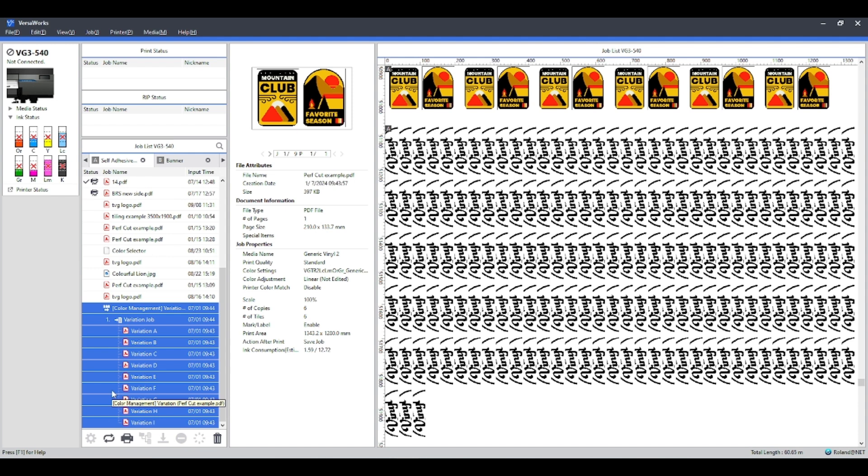And that's how you set up the Generate Variation Job. What I'm going to do now is send that over to the printer and give you a little sample of what it looks like when it comes out.